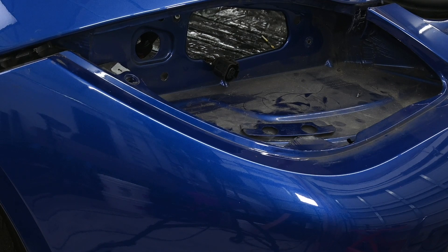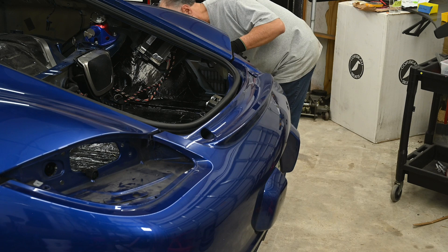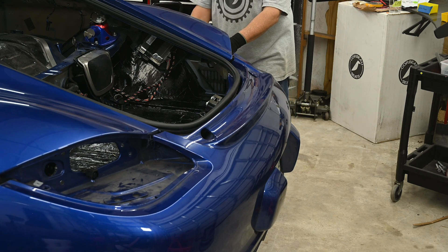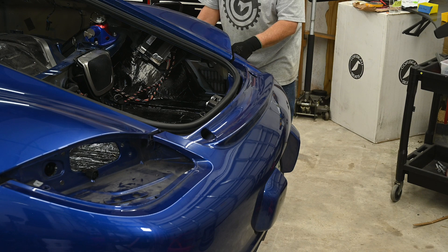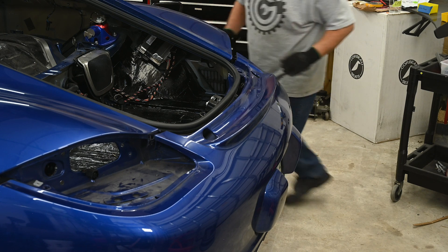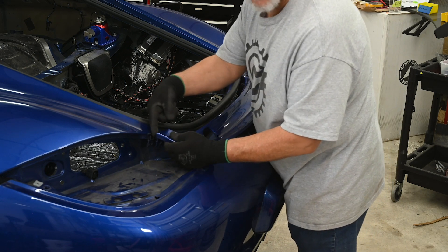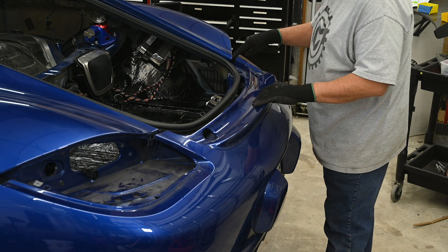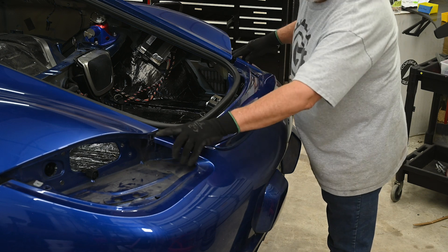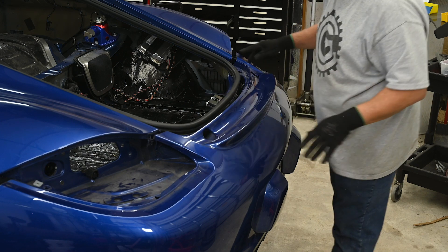We've got that end loose — going to repeat that on the other end. This second side is much easier because it's not so tight since the first end's already loose. Notice when you pull this open there are a couple of plastic pins that fit into corresponding holes here. Those help align it, so make sure you get those in properly when putting this back on.